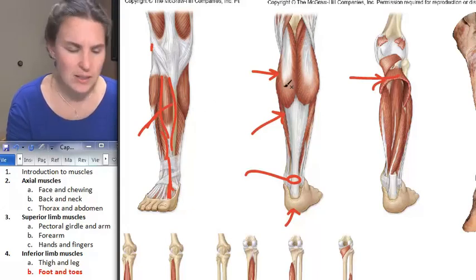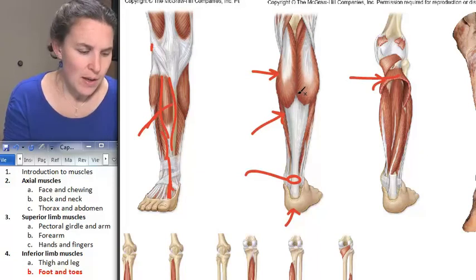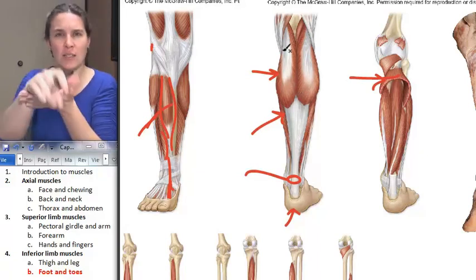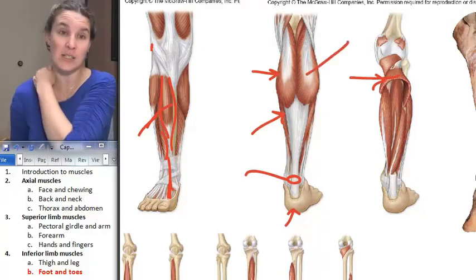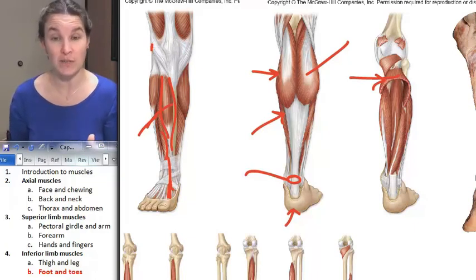Let's see where soleus attaches — the head of the fibula, so it's not crossing two joints. Because gastrocnemius is crossing two joints, we are going to be responsible for not only plantar flexion, but also some leg flexion at the knee.